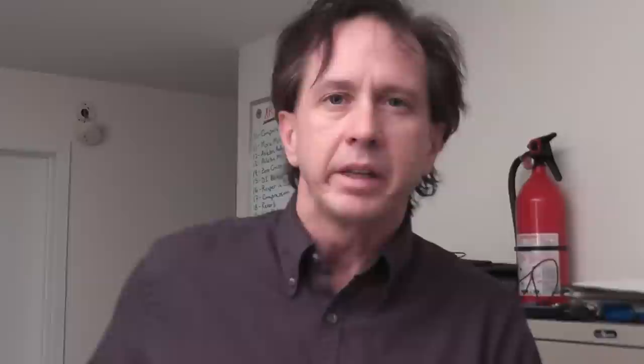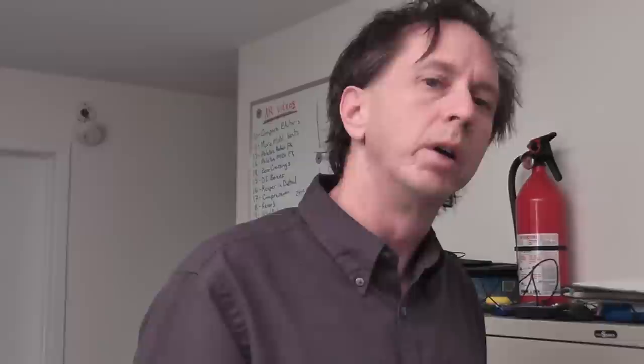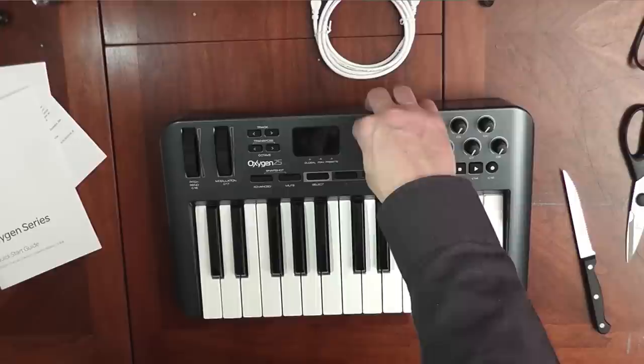We have one slider — lots of resistance there, not too loose, that's good. The other two keyboards, the 49 and 61, each have a total of nine sliders. When you hook this up, the default is for this slider to connect to the master volume. With nine sliders on the other two models, the first eight default to the first eight tracks in your mix window, and the ninth one ties into the master volume.